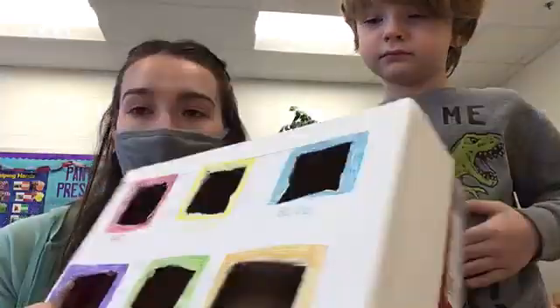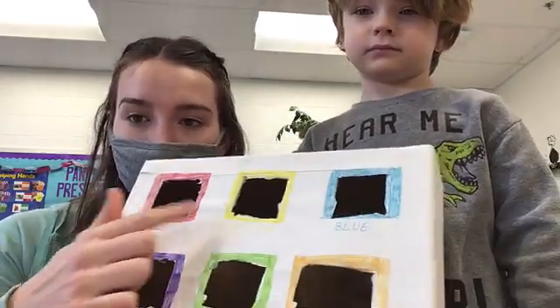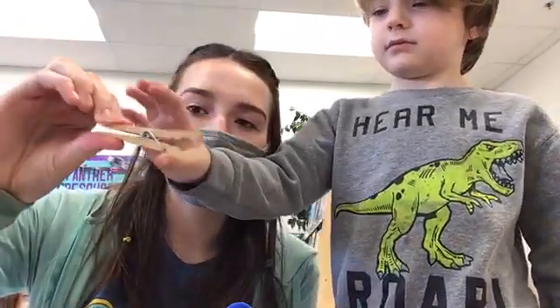Hi girls, today we'll be sorting all of these pom-poms. You'll get this box with all these different colored holes to match the pom-poms with. But you can't just pick up the pom-poms with your fingers — you're gonna pick them up with these little tongs. You're gonna pinch it like this to pick up the pom-poms.